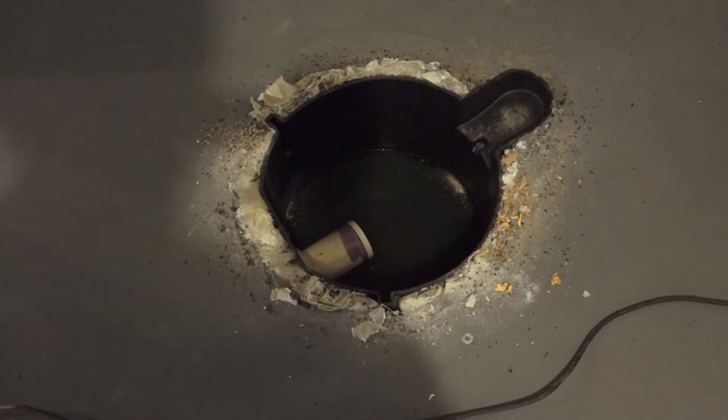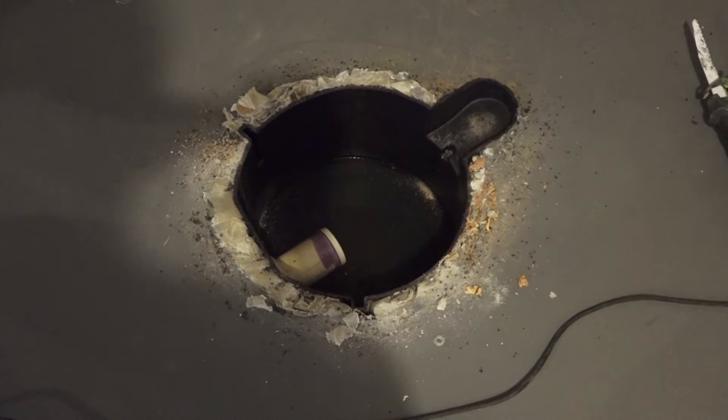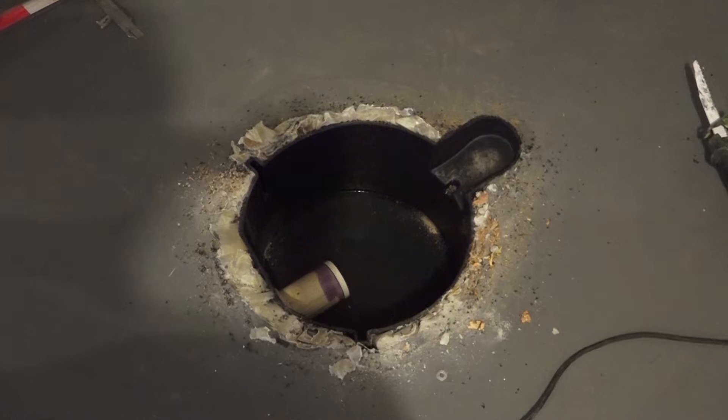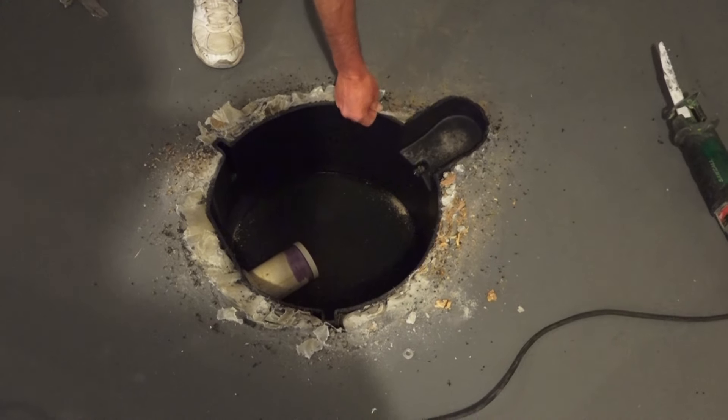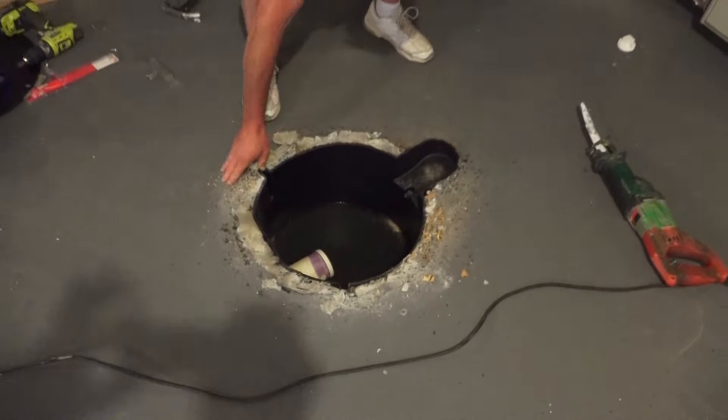And now what we'll do is just fill that up with some rock and stone about three or four inches from the top, mix up some concrete, and just cream that over and turn it back into the floor.